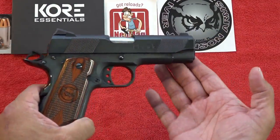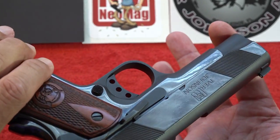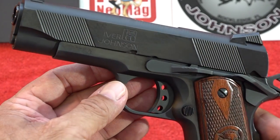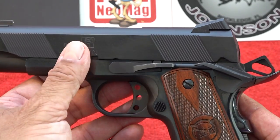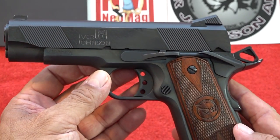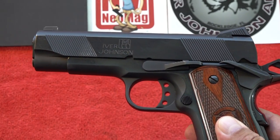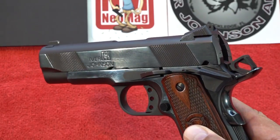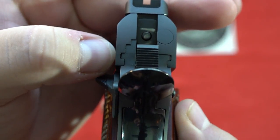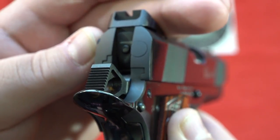The Ivor Johnson 1911 is a production version put together in the Philippines. We think they did a decent job overall considering the price. The weight on the pistol is 38 ounces due to its steel slide and steel frame, which does a pretty good job of taming the 45 ACP. The commander size is great for CCW, though 38 ounces is a little heavy in my opinion. It does have a pretty tight slide-to-frame fitment, though there are some gaps visible on the sides.